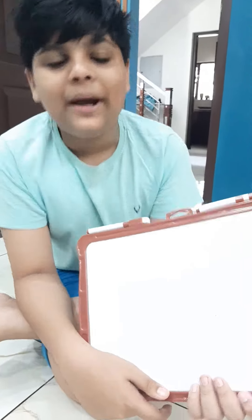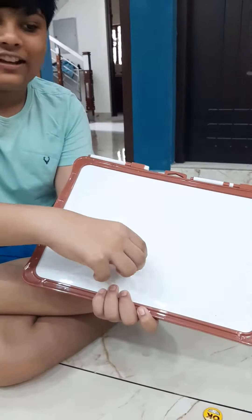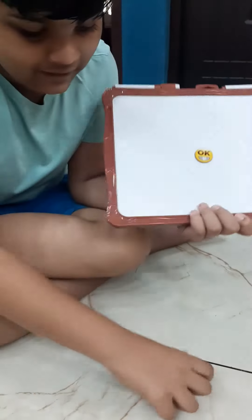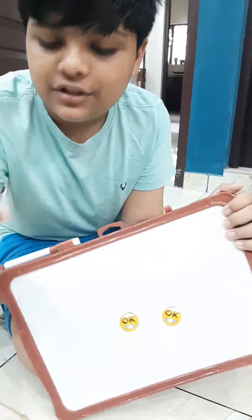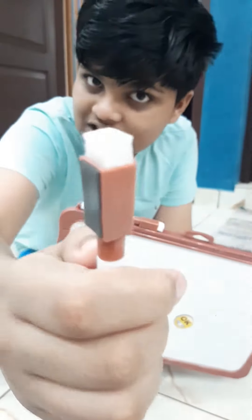As you can see, it's a magnetic whiteboard — we can move pieces around the plate and perhaps add another one. It comes with two markers with an eraser on the tip, as you can see.